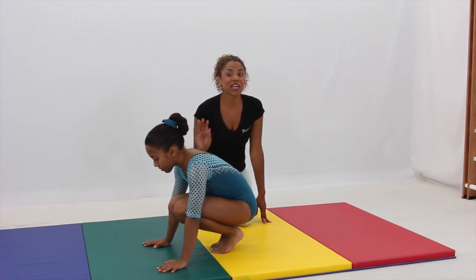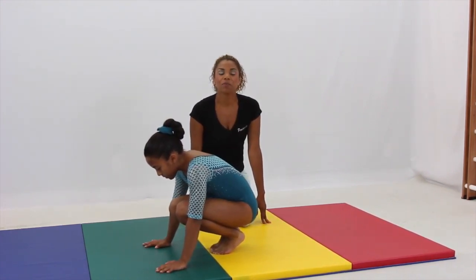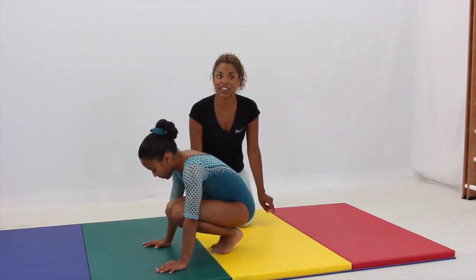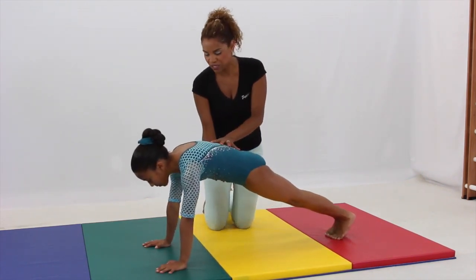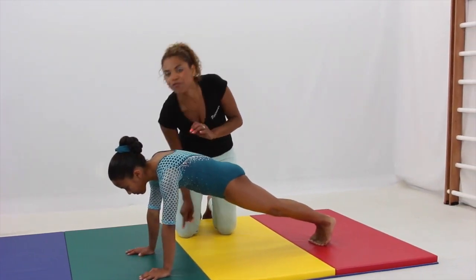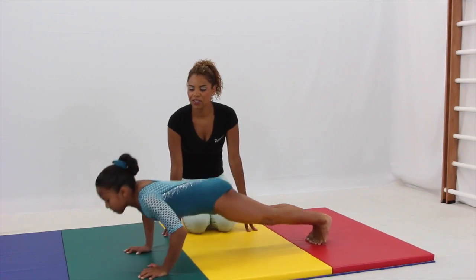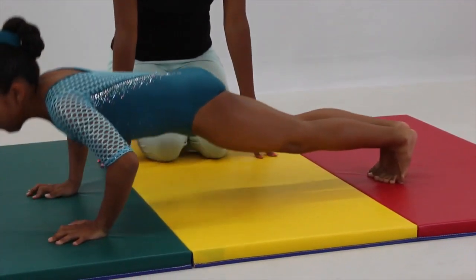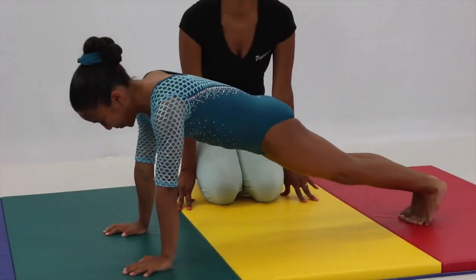Great job. These are going to get really hard on your last set — this is your third and final set. Please push through and make sure you continue to work on that. The more you do it, the easier they'll get. Jump back out to front support, squeezing really tight, tight body, squeezing your bottom, looking right in front of your fingers. Seven push-ups — one through seven. Great job. Squat.